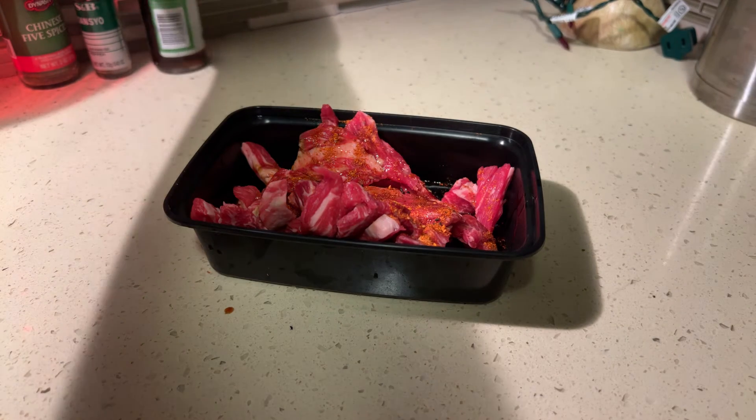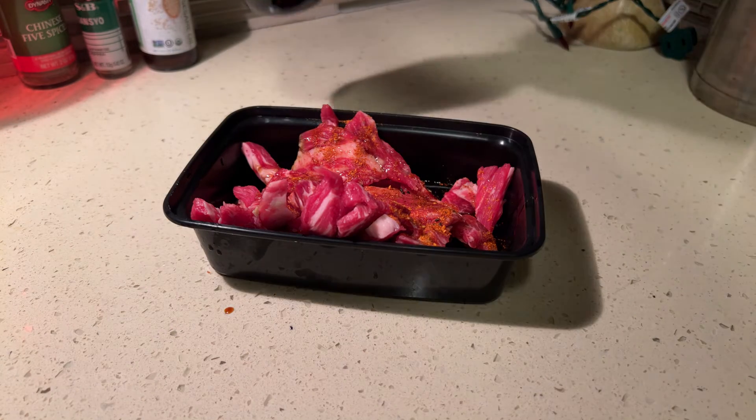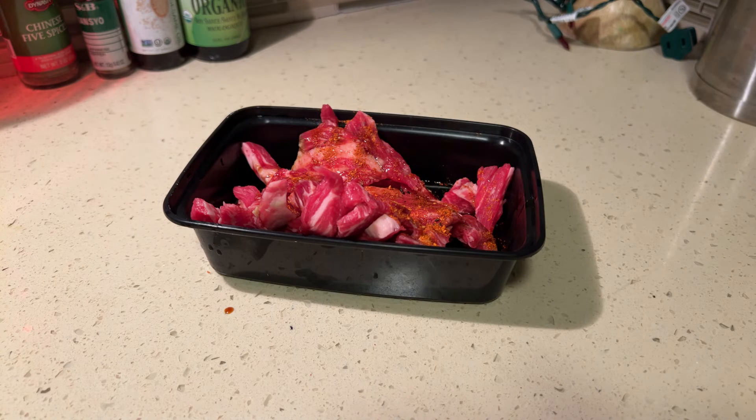Hope y'all are paying attention — that's really not that hard. Of course we need to add some of the most important ingredients. My fridge is a little bit unorganized because I've got all these Ziploc baggies and it can be hard to find things. I don't feel like using the ginger.